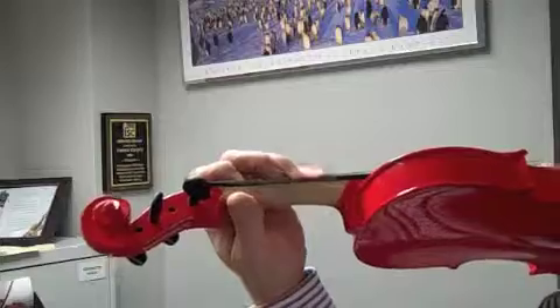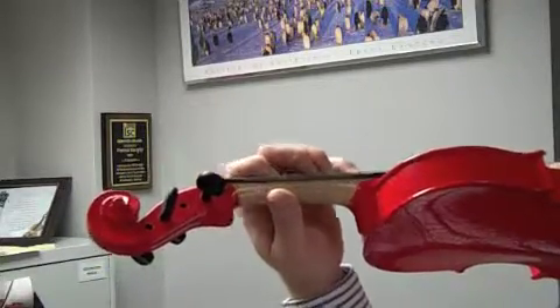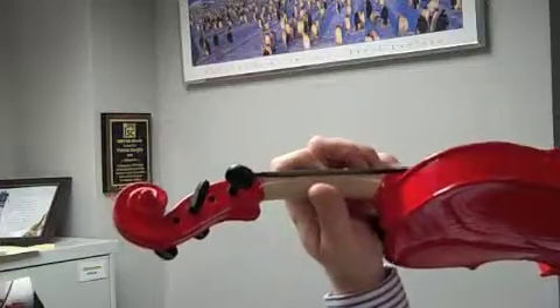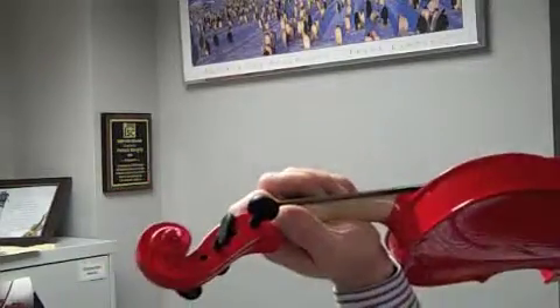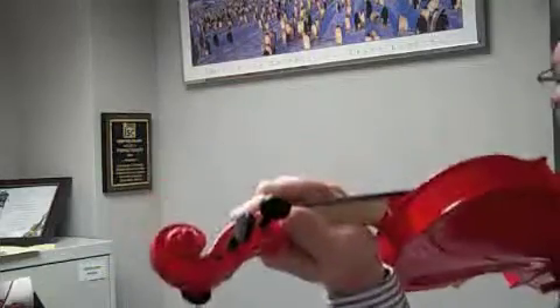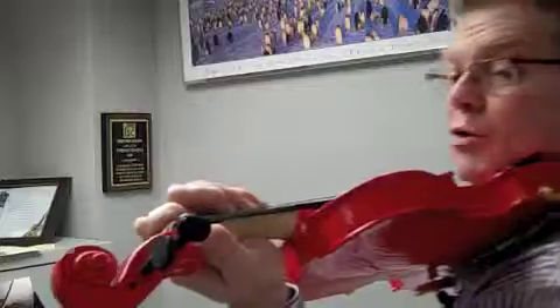Now let's put this hand on the strings and take your hand and slide it until you sort of bump into the instrument. If you're holding your violin or viola with your wrist up like this, you notice you can't even move, and that's not going to be correct — you can't shift at all.